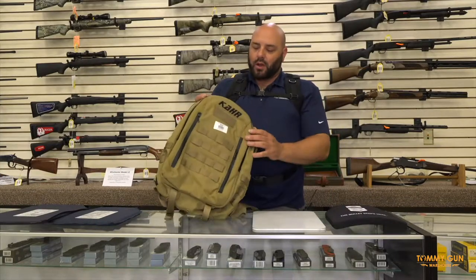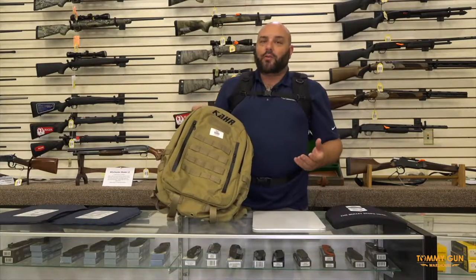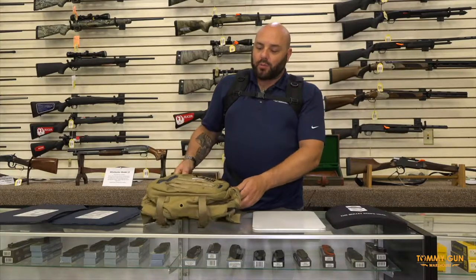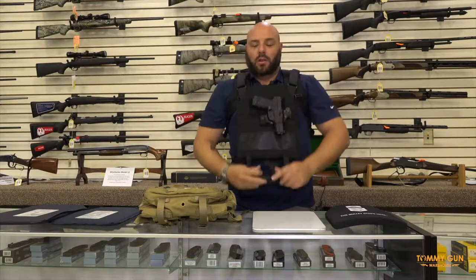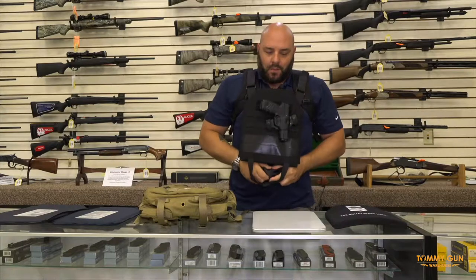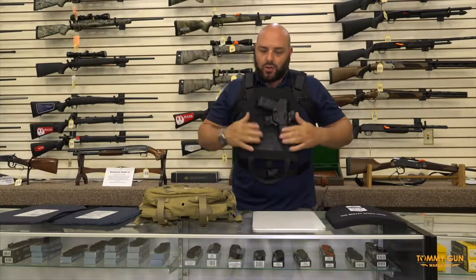Now I'm going to demonstrate how this backpack works. This backpack has several different compartments, great for everyday use. You can take all your daily items with you, but should you need to employ the body armor, the backpack itself has two plates in it. To employ the armor, you basically reach over your head, pull this out, over, and strap it in here. Now you are ready to protect yourself.